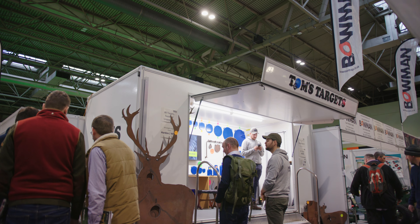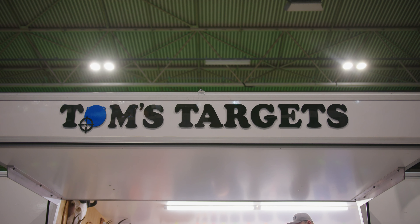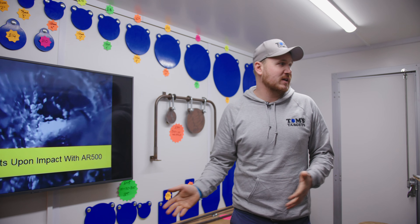We're at the British Shooting Show. We've got Tom's Targets here. It's been a great first day and we're just kicking off the second day of it now.